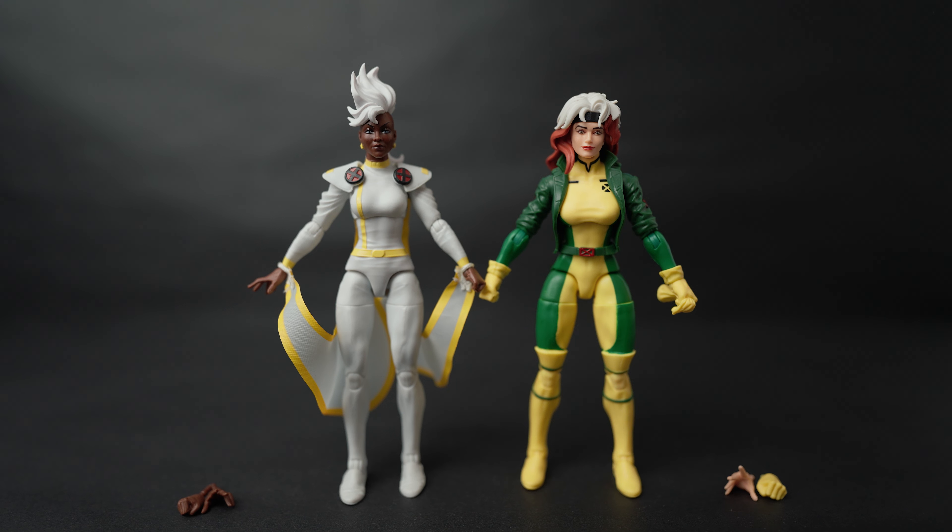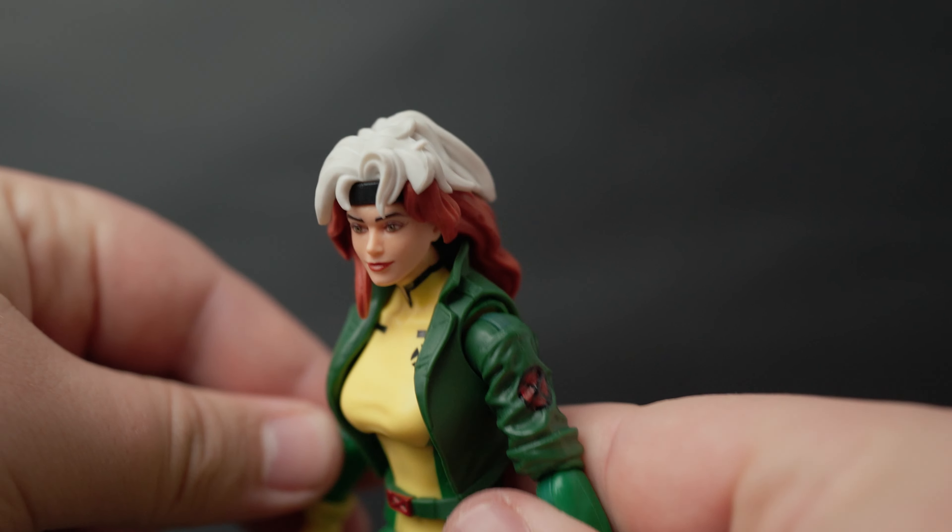Here they are out of the box, and first impressions are pretty good — I'm quite happy with them, I think they look great. There are a couple of little things I want to mention about Storm, but overall I'm happy. They're on standard female bodies, so I don't think there's going to be much of a crazy articulation change with either of them. I'll skip the articulation segment today since these bodies aren't new. First impressions — they look pretty great.